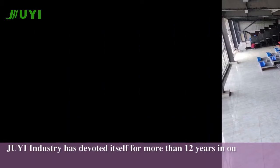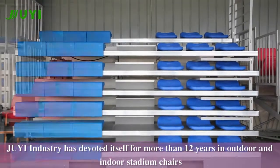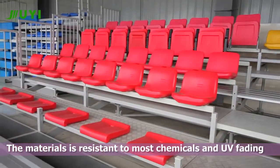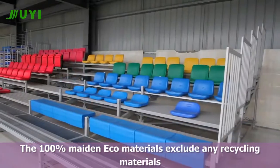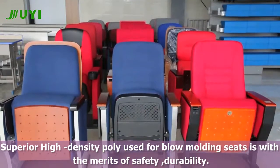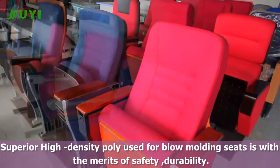The GE industry has devoted itself for more than 12 years in outdoor and indoor stadium chairs. The materials are resistant to most chemicals and UV. Eco-materials are 100% recyclable. Superior high-density polyethylene used for blow-molding seats provides myriads of safety and durability benefits.